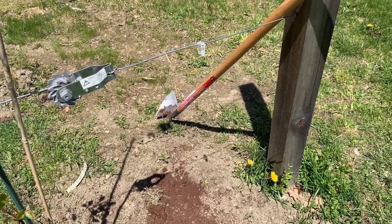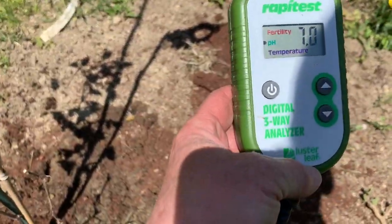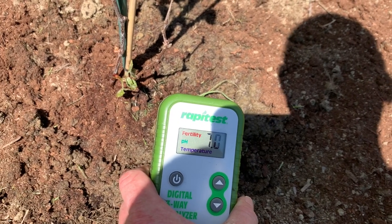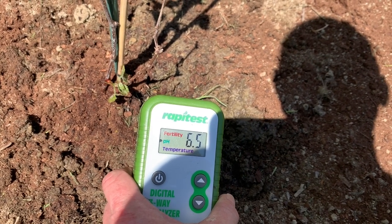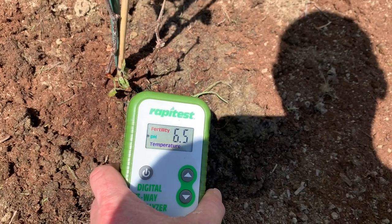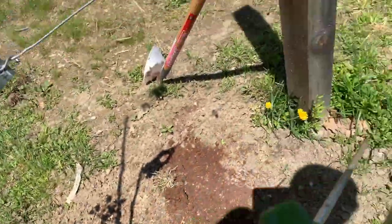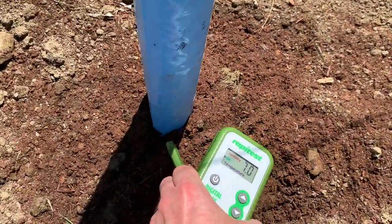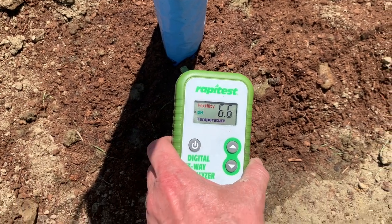I haven't tested the pH since I put the soil acidifier in. I'm using a Rapid Test digital three-way analyzer set to pH — I'm looking for preferably below 6.0. The ground here is pretty wet right now. The reading is showing 7... 6.7... 6.5 — looks like about 6.5 in this spot. Let's test a couple of other spots. Down in here we're getting about 6.4.